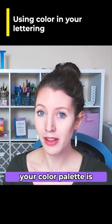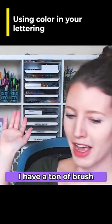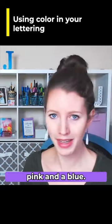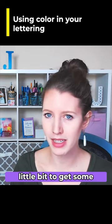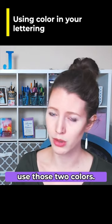In traditional lettering, your color palette is determined by what supplies you have on hand. Behind me I have a ton of brush pens in different colors, so let's say I'm using pink and blue — I can use those colors and mix them a little bit to get some variation, maybe some purples, but otherwise I can pretty much only use those two colors.